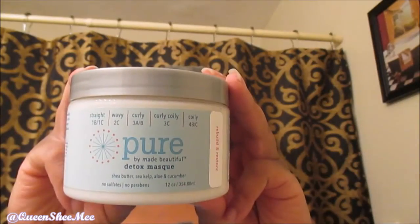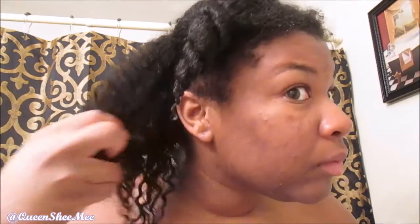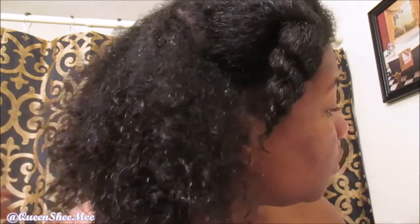Now we're going in with the detox mask. It contains shea butter, sea kelp, aloe, and cucumber, and it is a 12 fluid ounce container. Look at my hair — I just wanted to show you how clean it was and how light and bouncy it was. I noticed a difference in my texture. I just really enjoyed how my hair felt — it was really soft and really clean.